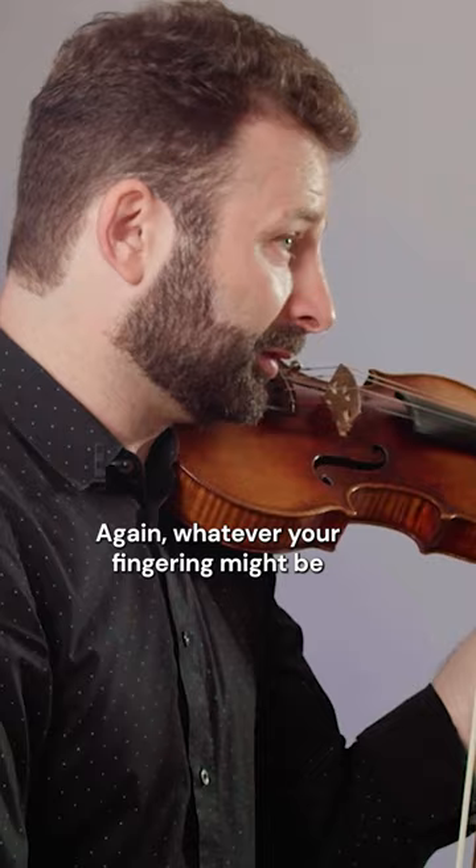Any interval that is larger than a third, I think, is worth celebrating in this sort of manner. Again, whatever your fingering might be — do experiment.